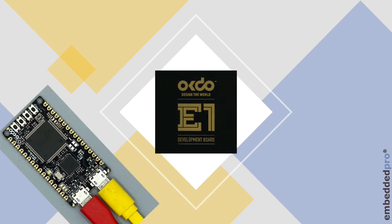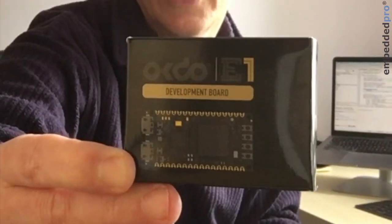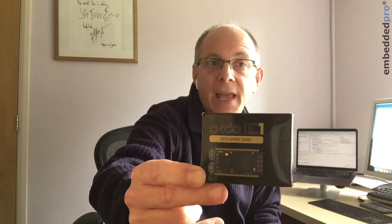Hi, it's Mark from Embedded Pro, here locked down in the UK and starting a new video series. I'm going to be showing you this new OKDo E1 board featuring the LPC55S69 microcontroller from NXP. It's a remarkable 150 megahertz low power development board.